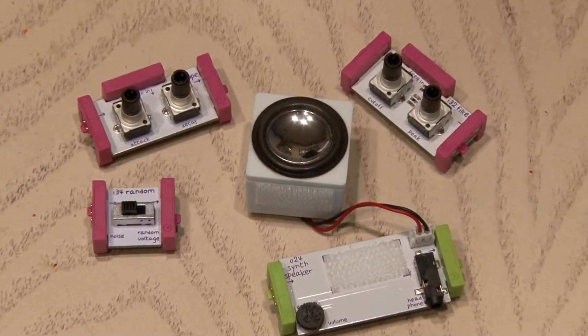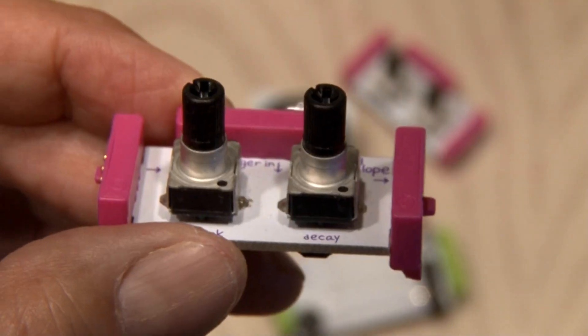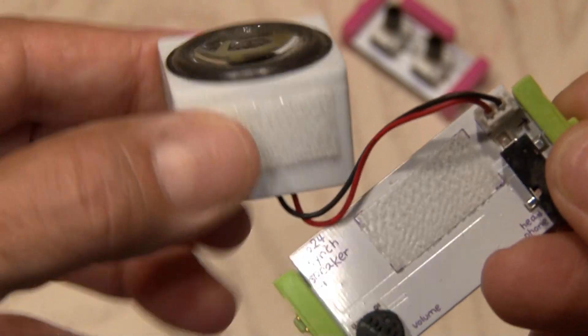We'll be using four other modules as well: the random module which generates noise or random voltage, the envelope which has attack and delay effects, the filter module that does cutoff and peak, and the synth speaker for output which includes a small efficient speaker and a headphone out jack.